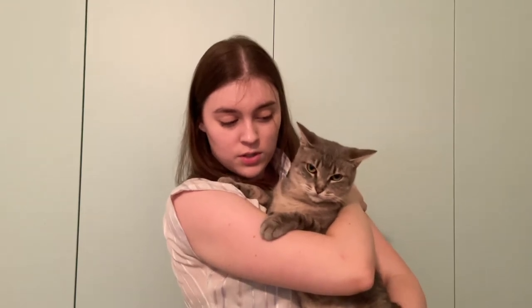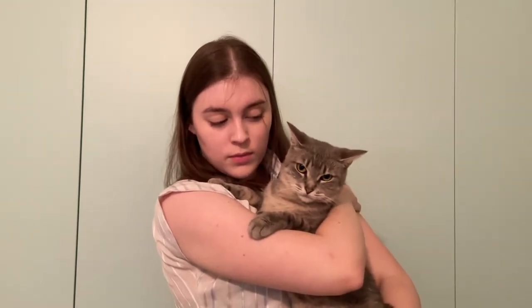One more housekeeping thing before we get into the video — if you didn't notice, I missed my last upload, and I have a very good excuse: I adopted a cat! This is Eurydice and she has taken up a lot of my energy. She doesn't really like to be held but she will tolerate it, so you'll probably see her around in my videos from now on. She's a good girl.